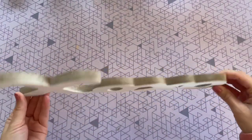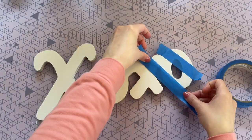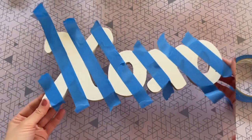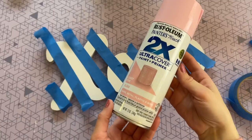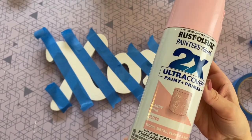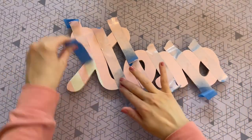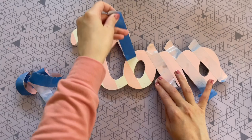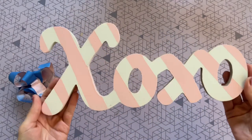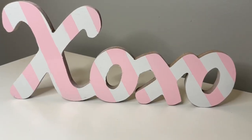Here is mine after I spray painted it. Now I'm just going to use some blue painter's tape to make some diagonal lines going across my sign. I tried to make the area in between the tape lines about the same thickness as the tape itself — it's not perfect, I did just eyeball it. Now I'm going to paint those exposed areas with this pink spray paint from Rustoleum, called Candy Pink. My favorite part is just taking off that tape — it is so satisfying to see those nice crisp lines.